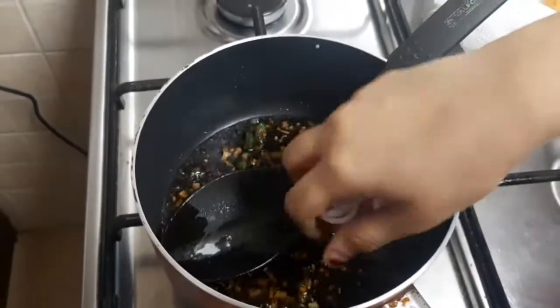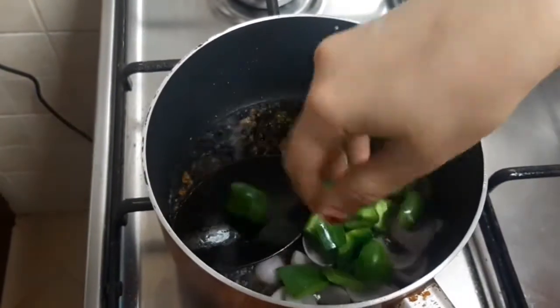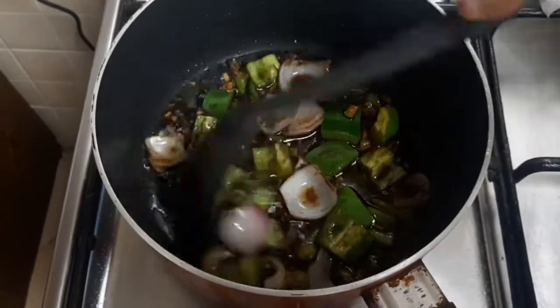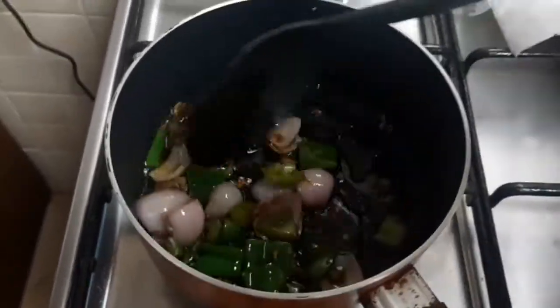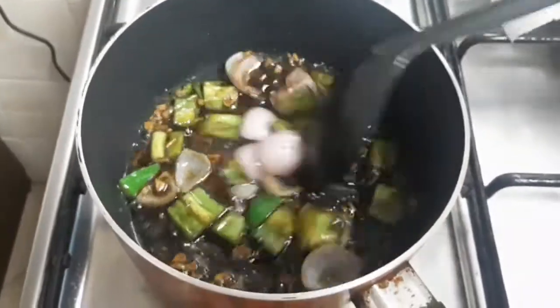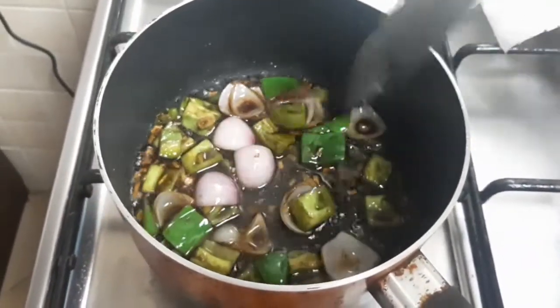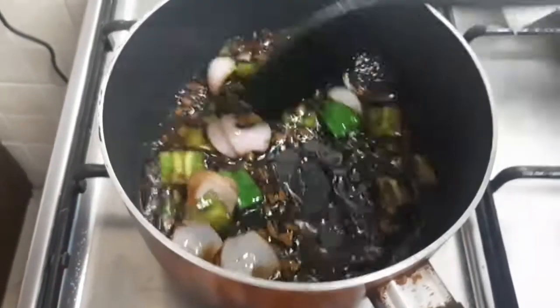I will add onions and stir-fry for about 1 minute.